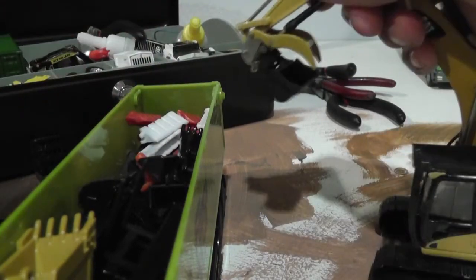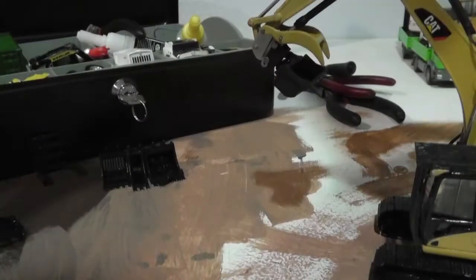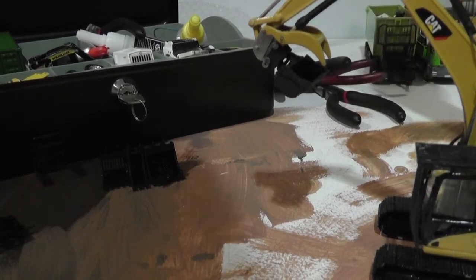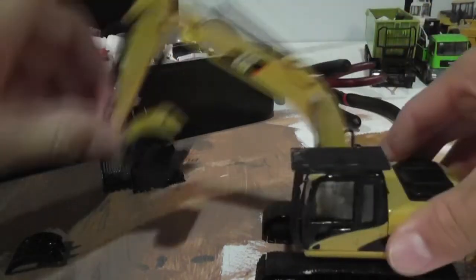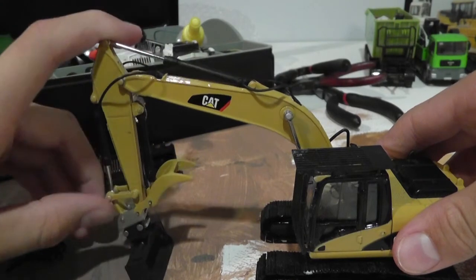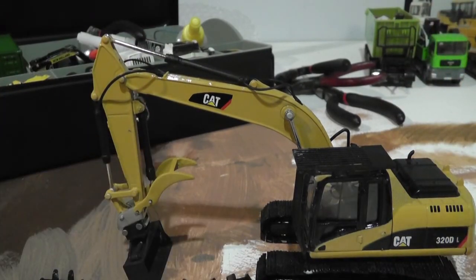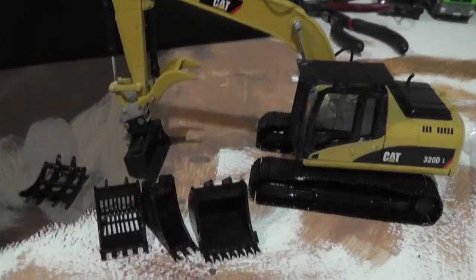Yeah, I'll wrap this up now — thanks guys for watching. This is the last 320 unboxing. I've got to get some paint tomorrow for it and basically I'll start with a review of the 320. So it's got its tilt bucket, quick coupler, thumb, root rake, digging bucket from Jason Nickel, trench bucket, sieve bucket, and Rooker which is January 2, all painted in black.